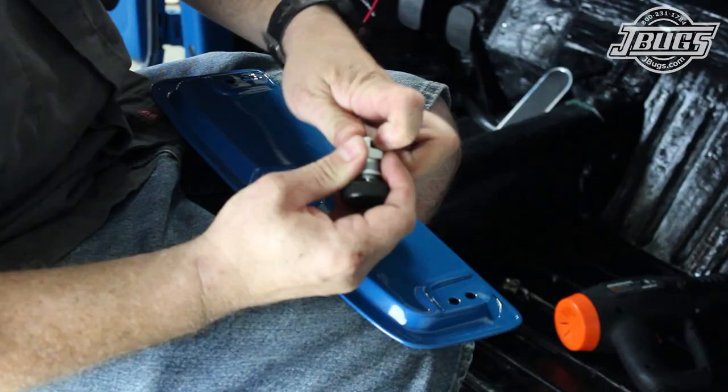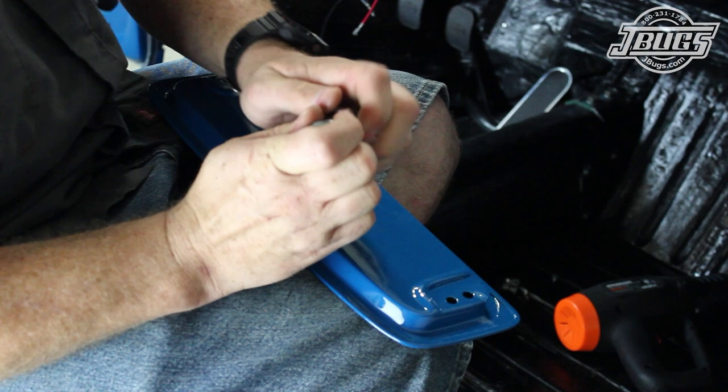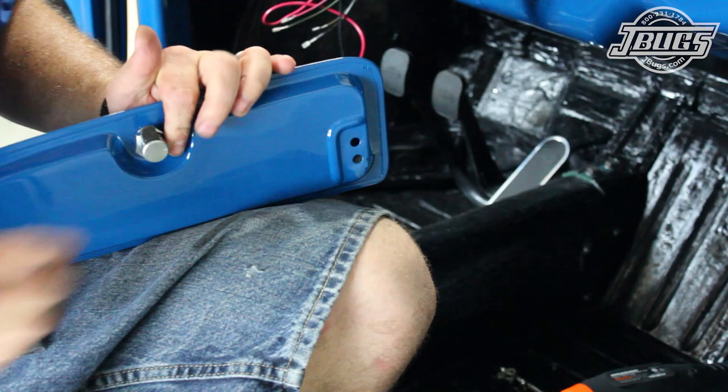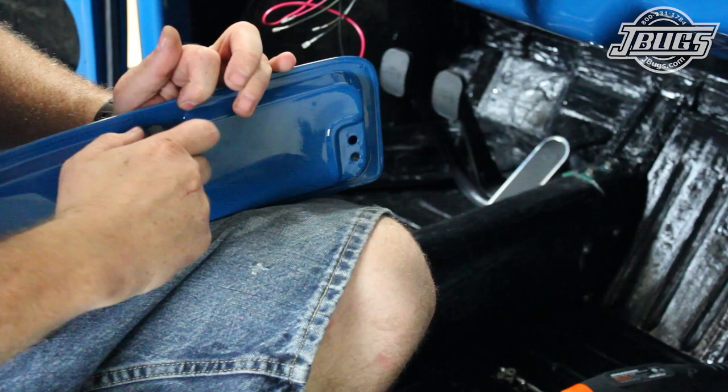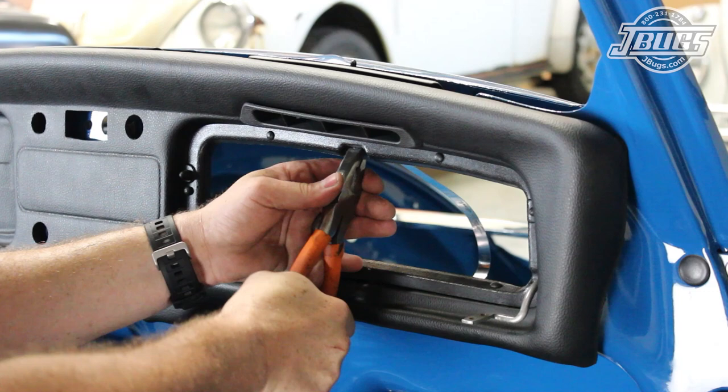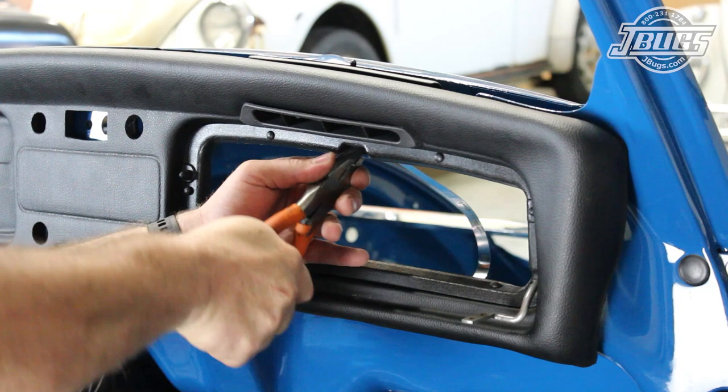Next, we install a new glove box latch into our glove box lid. After unthreading the latch nut and pressing down the latch to remove it, the latch can be installed into the lid. The latch is pressed down again, the nut is threaded down and tightened to hold it in place. Before we install the lid to the dash, we notice that the lip on the dash where the latch catches has been flattened, which is probably why the previous owner had used a screw to hold the lid in place. We use a screwdriver to pry back the metal and then a pair of pliers to flatten and reshape the metal.